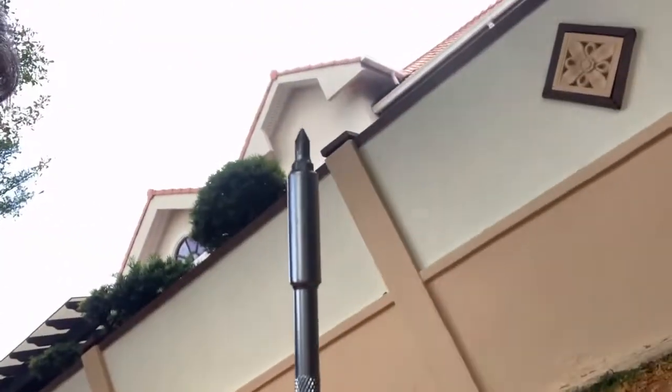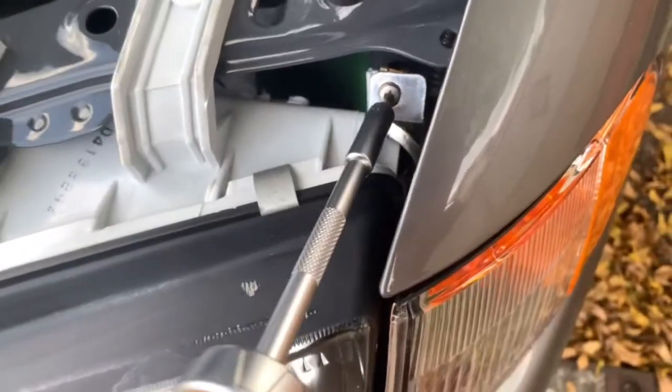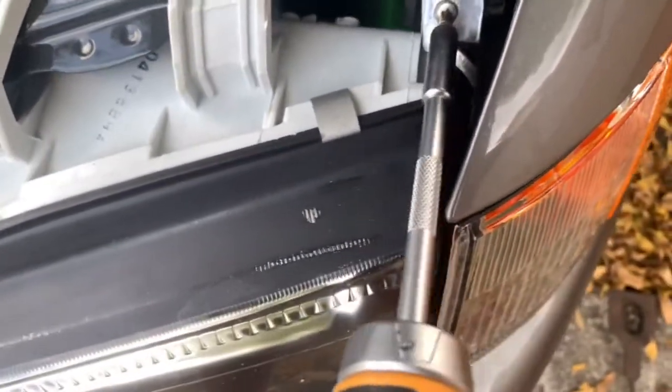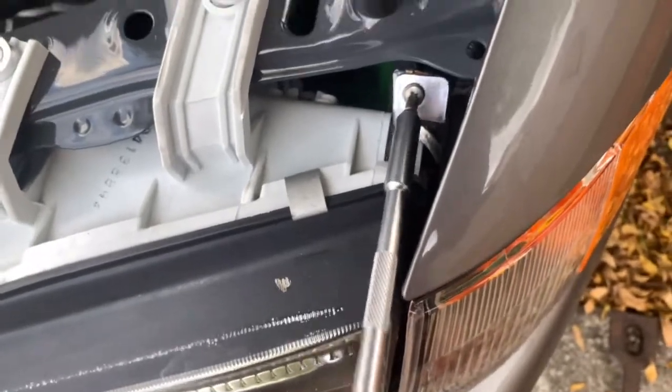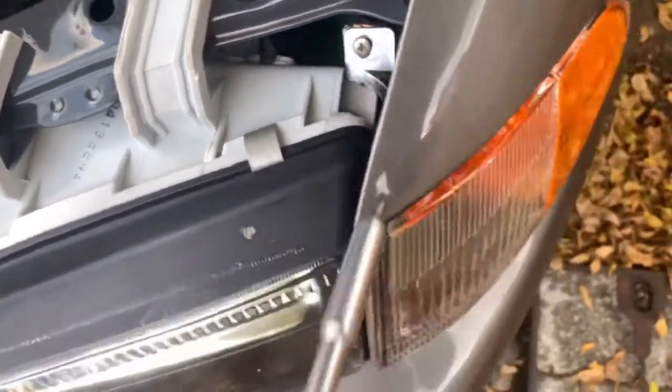All you need is a screwdriver. There will be one screw over here — I don't know if you guys can see it — and then there will be a connector. That's all. There is just one screw over here, I'm just tightening it down. Okay, yeah, it's tight now.